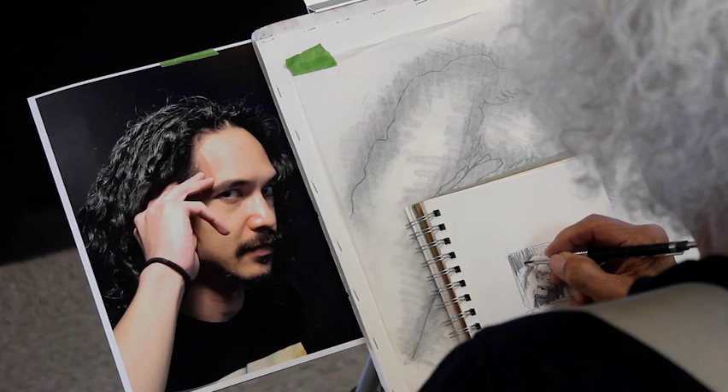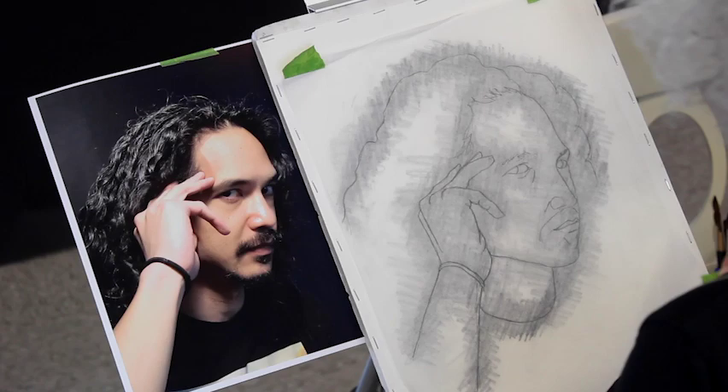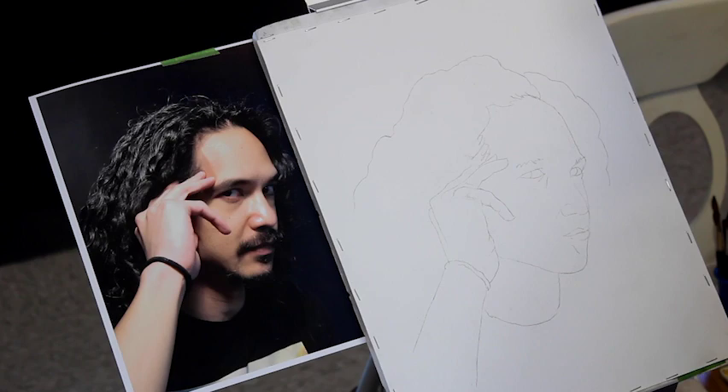I'm using Winsor Newton 140 pound cold pressed paper which I wet stapled on four sides onto gator board. I let it dry for a couple of hours and taped a sheet of tracing paper over it. I worked out my drawing on the tracing, coating the back with graphite and transferred basic lines to the watercolor paper.